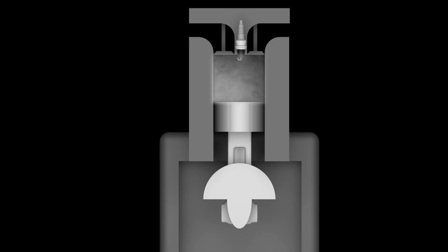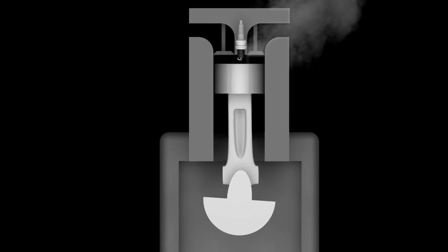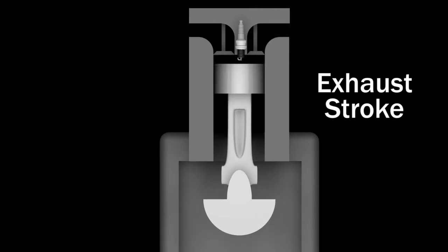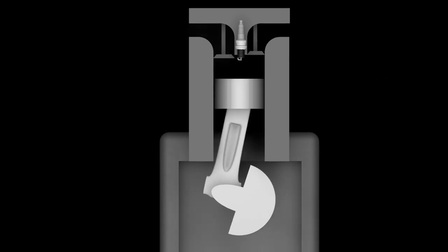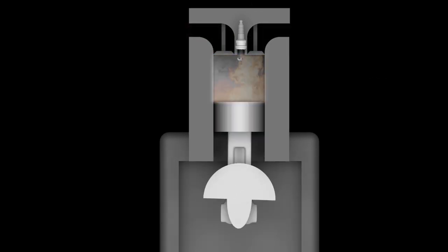The momentum of the spinning flywheel provides enough force to push the piston back up. The exhaust valve opens and the combustion gases exit through the muffler — this is called the exhaust stroke. The engine will continue to run and repeat these four cycles until it is shut off.